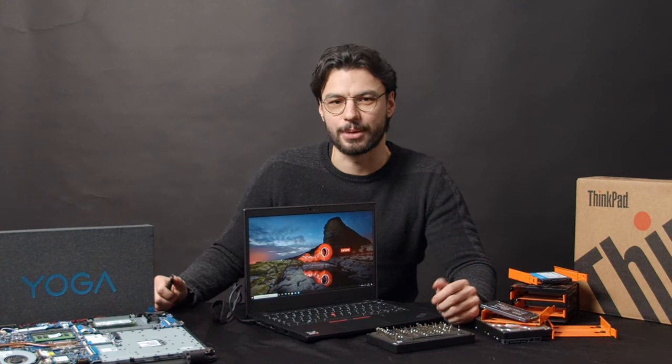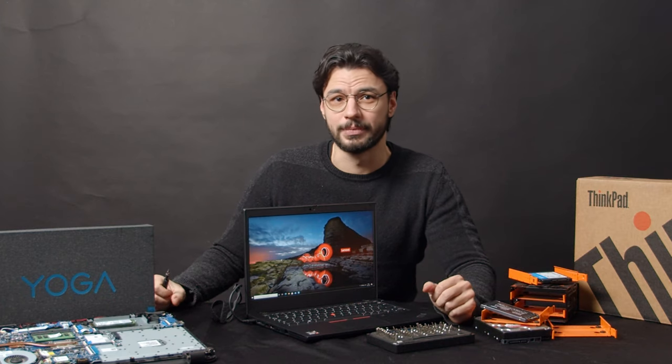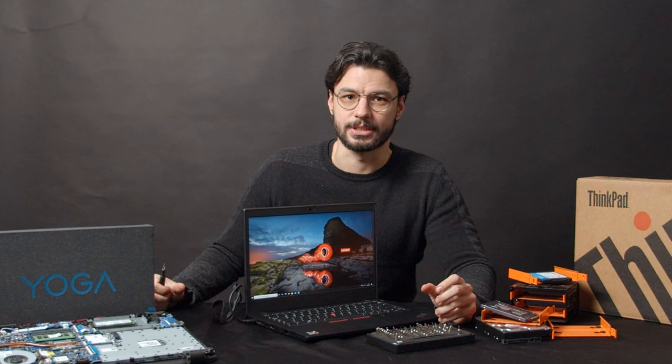Hey there, welcome to another video on how to upgrade your laptop. This time we'll be looking at the newest iteration of the most iconic office notebook of all time, the Lenovo ThinkPad L14. We will show you how to open it and how to upgrade the SSD and the RAM of this device.